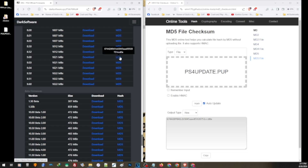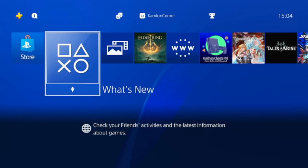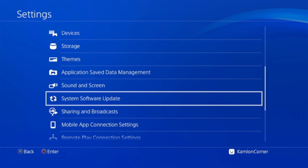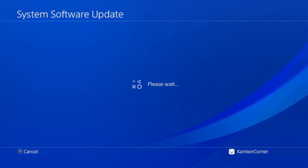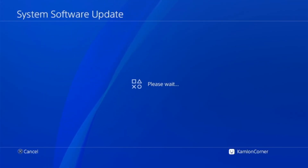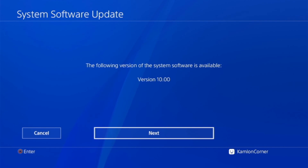Now we can use this update file to update our PS4 to 9.0. To update, go to Settings, then System Software Update, and your PS4 will detect the update file saved in your storage. My PS4 is not detecting it because I have the reinstallation file — that must be done in safe mode. But with a regular update file on a different storage, it simply detects the update file, and you just click Next and follow the process.